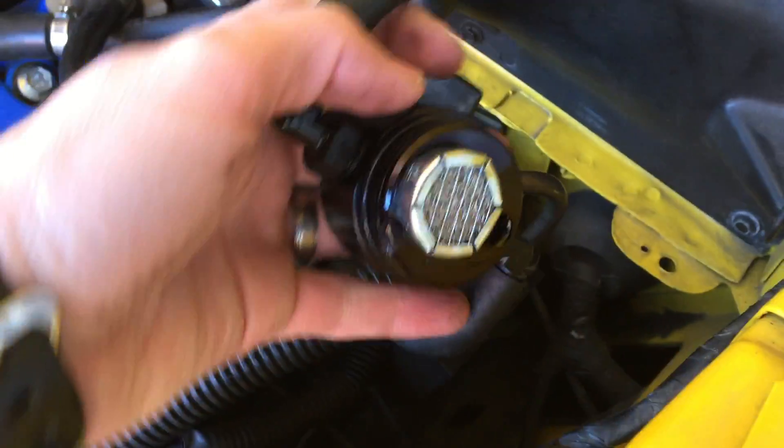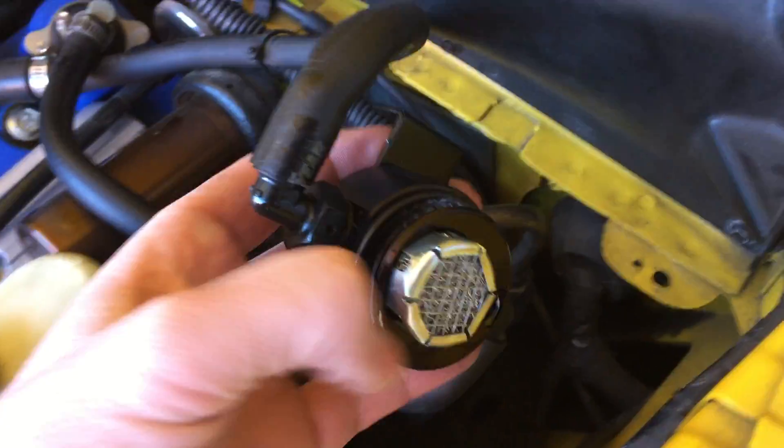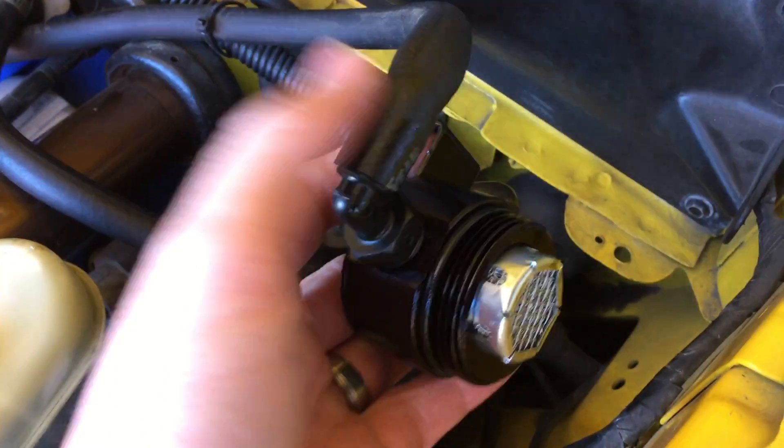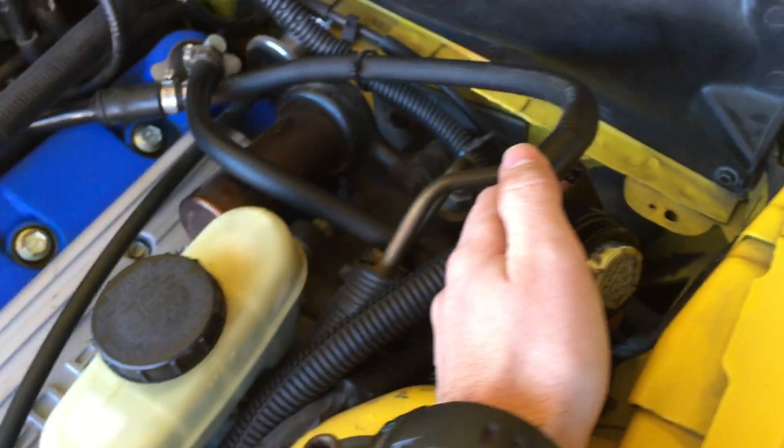That's the basic setup — you're just trying to trap that oil as it's in the air mixture, and it's doing so by going through that filter. The way you have this set up, you want to make sure you don't just plug these into either side, as it is specific for which side it's exiting and leaving.